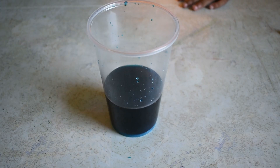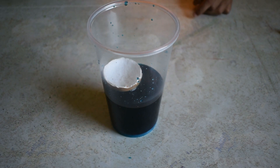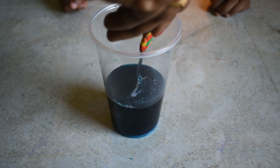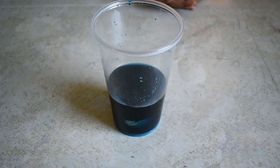Now place the eggshell inside the cup. Let this stay for 15 to 18 hours. Now let's check if the crystal has grown.